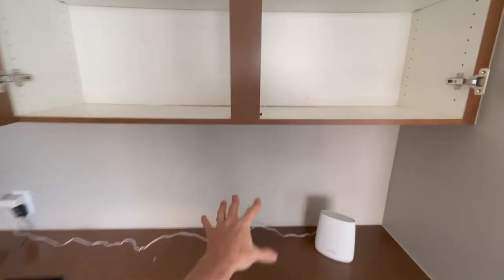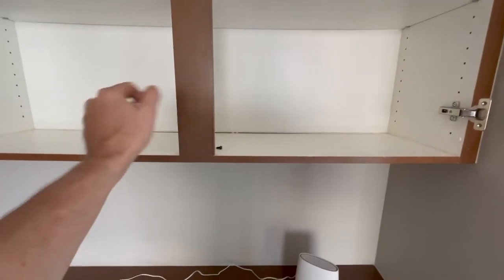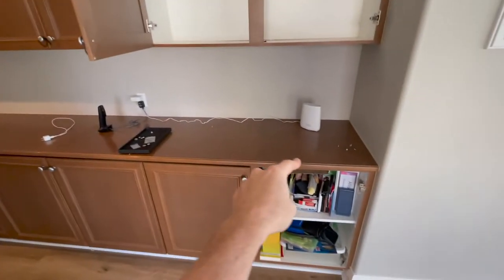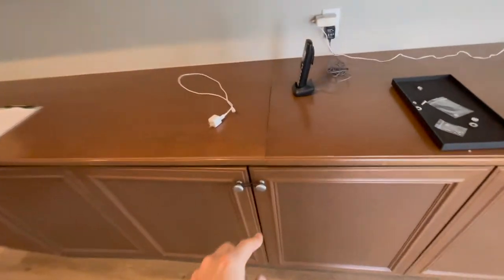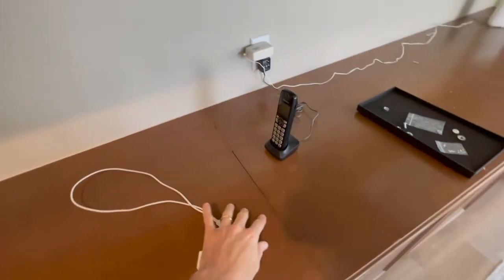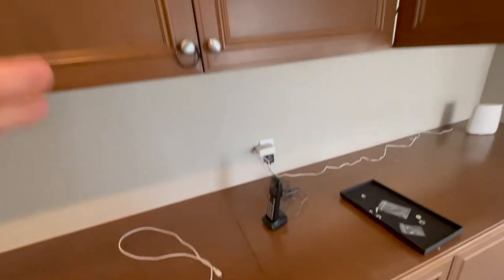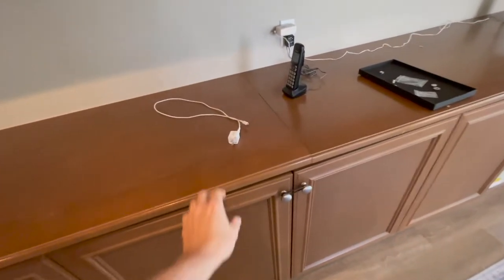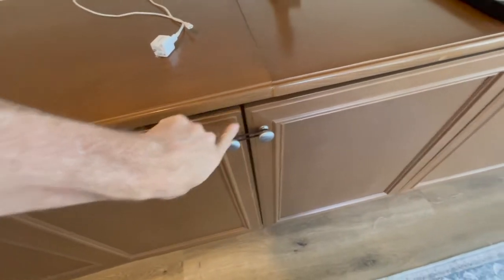I'll jack this up right here and put a strip in there to help hold that, but we also have to take out this counter because it's really bad. When you paint stuff like this it's just going to show every defect. These doors are awful — they're so warped and twisted.